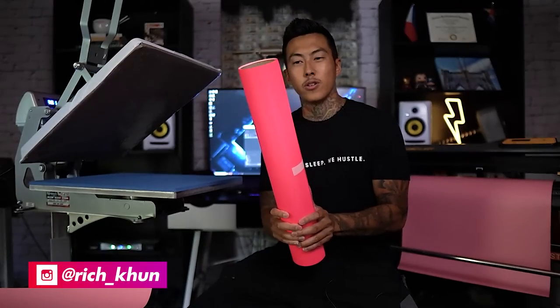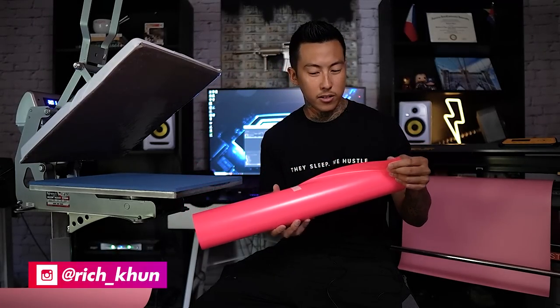Yo, what's up? My name is Rich. Welcome back to another video. You guys been looking for some puff heat transfer vinyl? Well, I got some for you. So this is from Econo Transfer. It's Econo Puff.